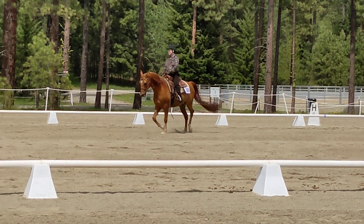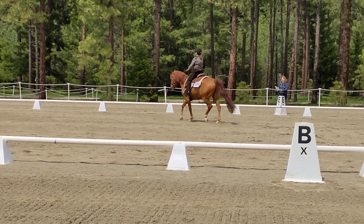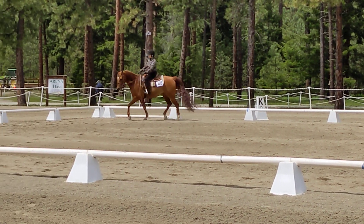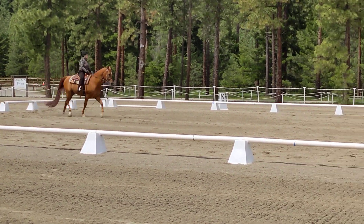It's cute. A, down the center line. Between A and F, develop working canter for six to eight steps, then develop working trot — one, two, one, two, one, four.